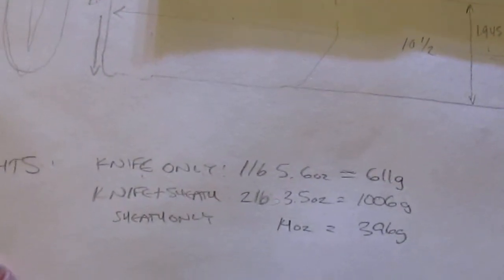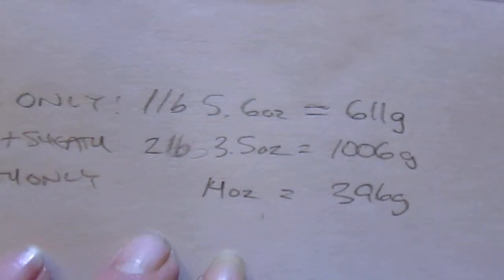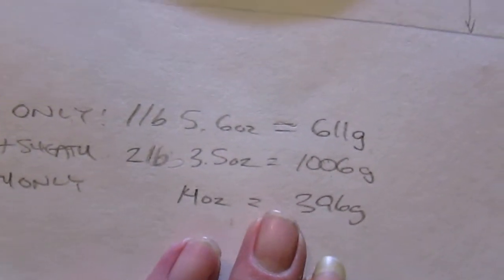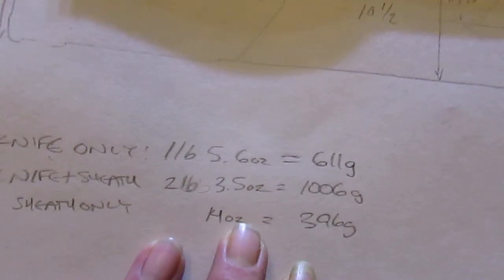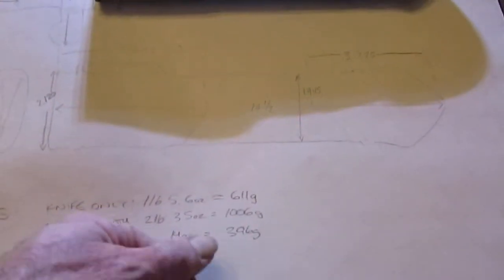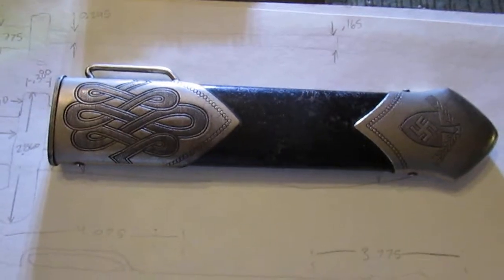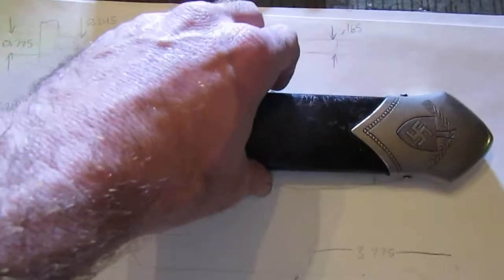The weights: the knife only was one pound 5.6 ounces, which was 611 grams. The knife plus the sheath was two pounds 3.5 ounces, 1,006 grams. The sheath only was 14 ounces, 396 grams. Those are the weights, and that would be another thing — it would be really hard to match those exactly. There may be a gram or two difference because of the excessive grinding, but it would be within a very close range. The last thing I want to do is support better fakes, so that's why it's kind of a general guide. If any one of these dimensions is off by too much, you know something's not right.